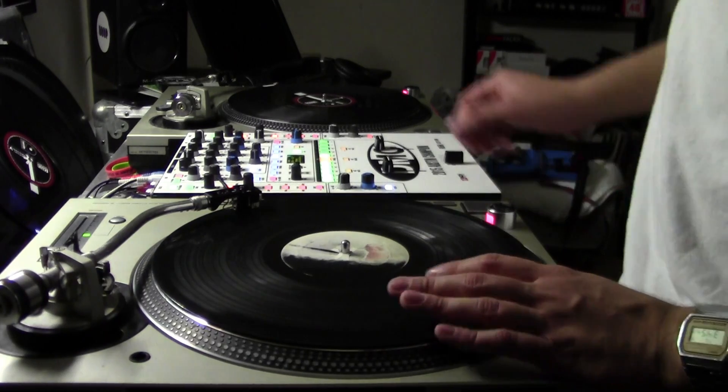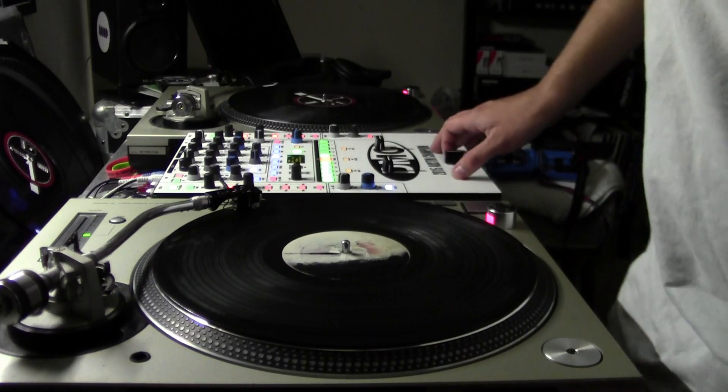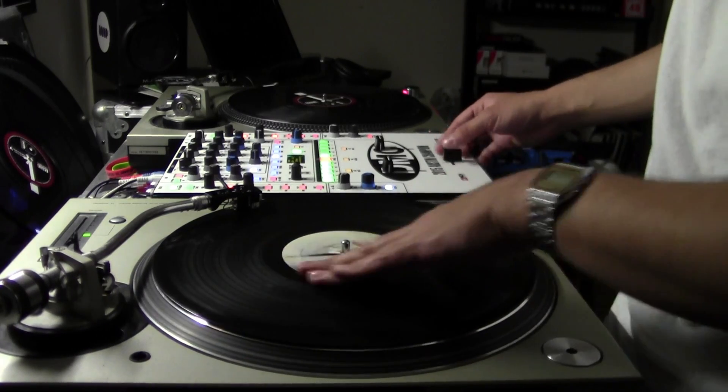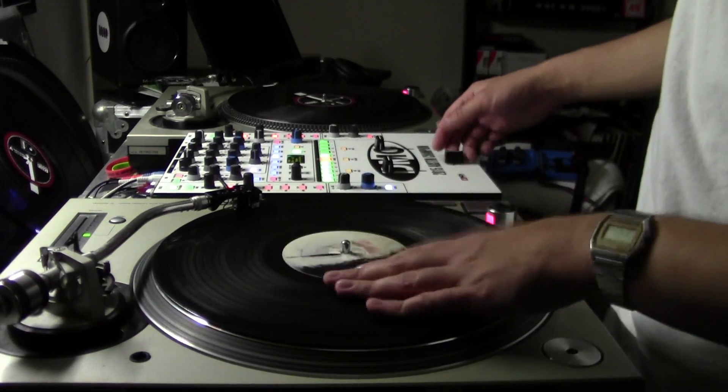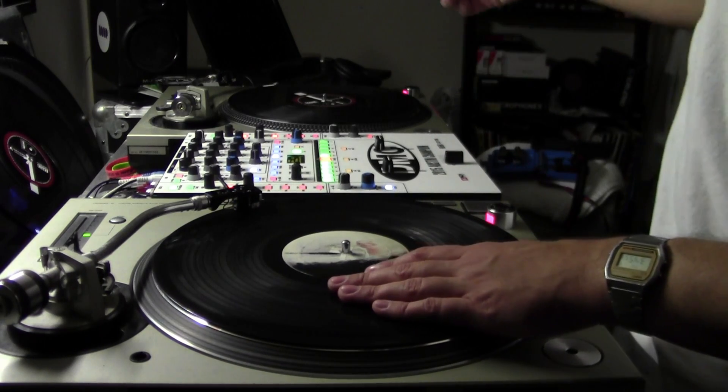I've also been practicing my tuts hamster style. I can do most of them hamstered — the only thing I have trouble doing hamster are chirps. But crabs, regular transforms, and two click flares I can do alright.